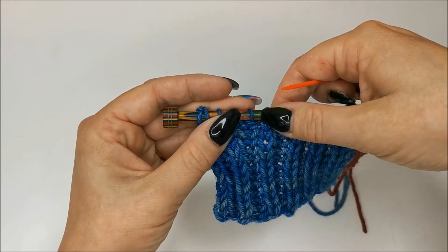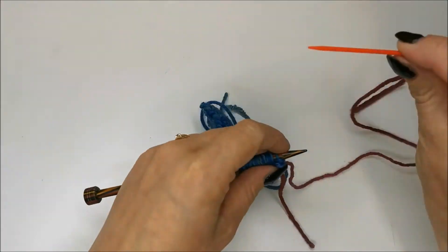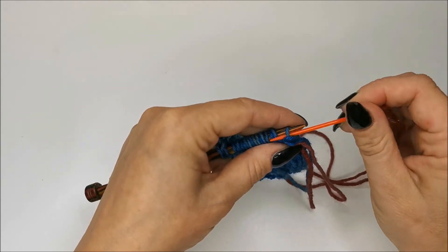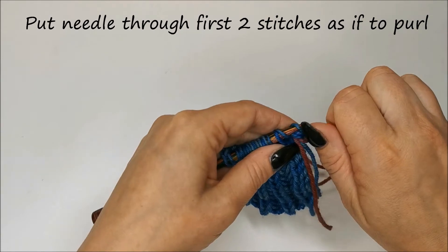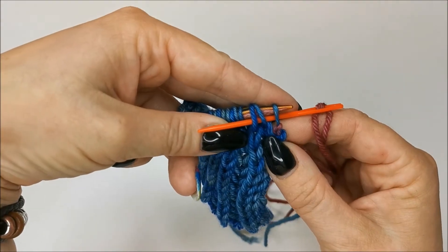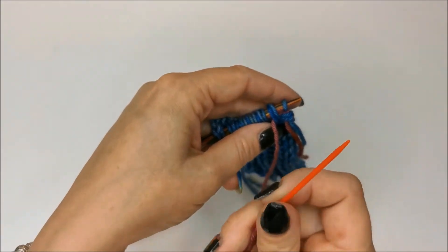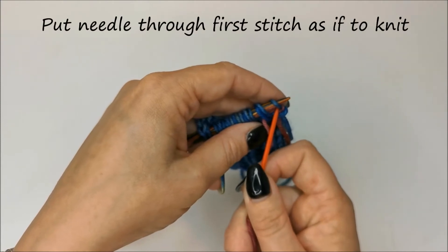To begin, take your needle and thread it through the first two stitches as if to purl. Through that one, and then the second stitch is your yarn over and the stitch. So that's gone through the two stitches as if to purl. Then bring that needle through and snug it up.